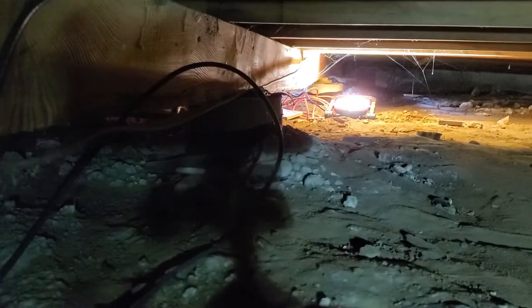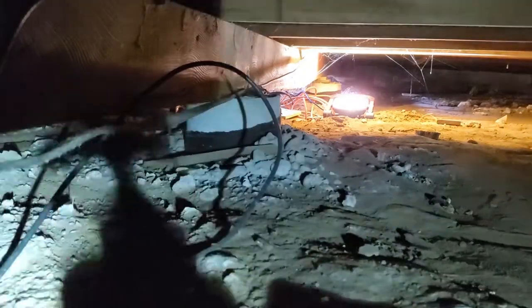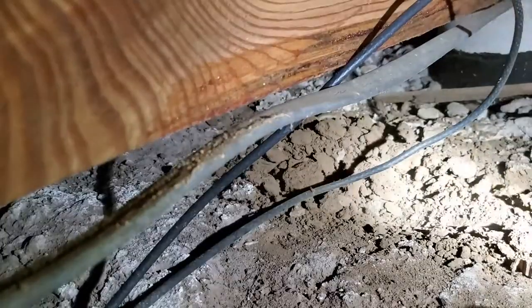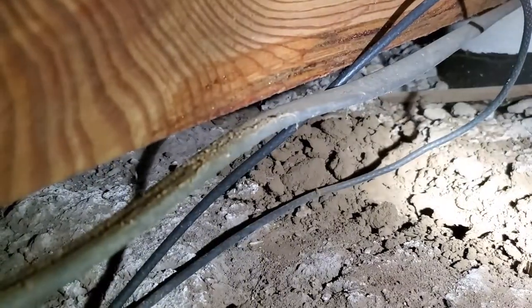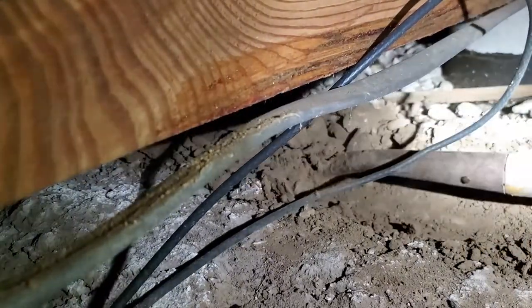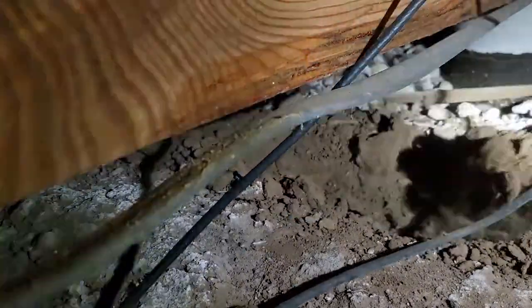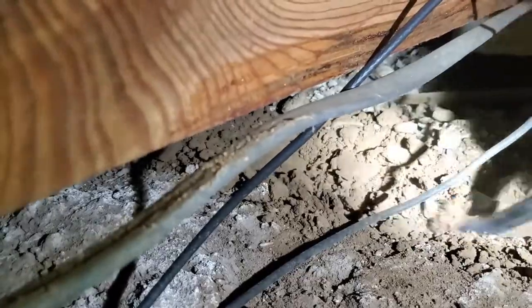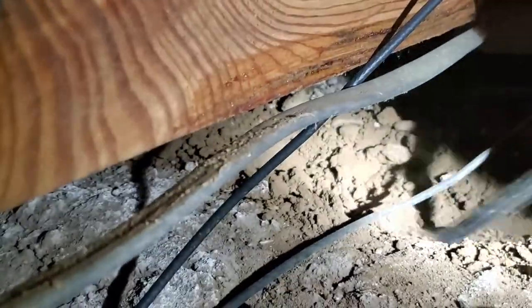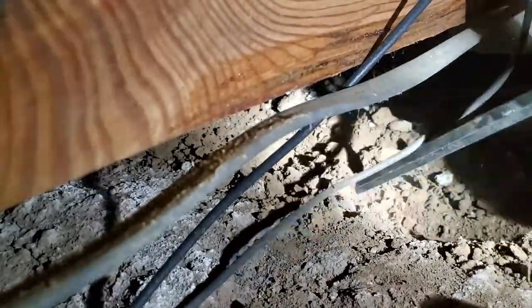In such a confined space underneath the house there was no room for ordinary tools. I was forced to use a crowbar, sort of like a chisel, and a miniature gardening shovel in order to move the dirt. With the dirt being so tightly packed and not having gotten wet in so long, it was more like having to carve than actually dig.